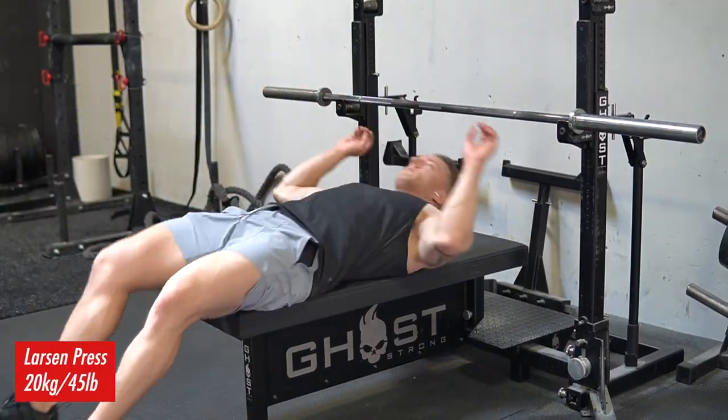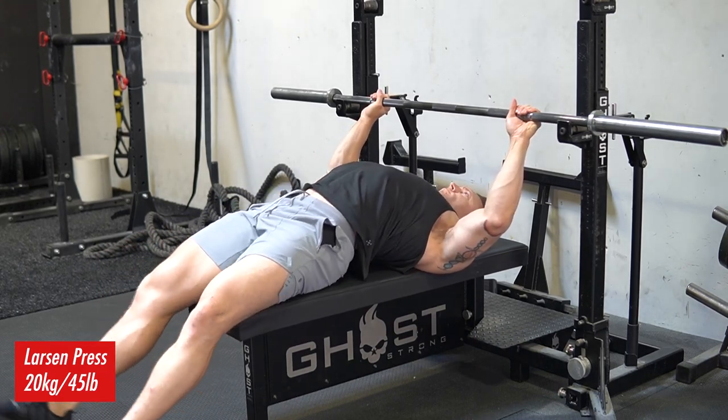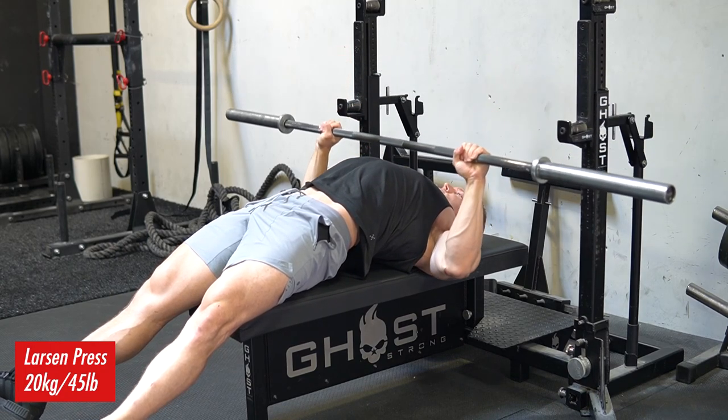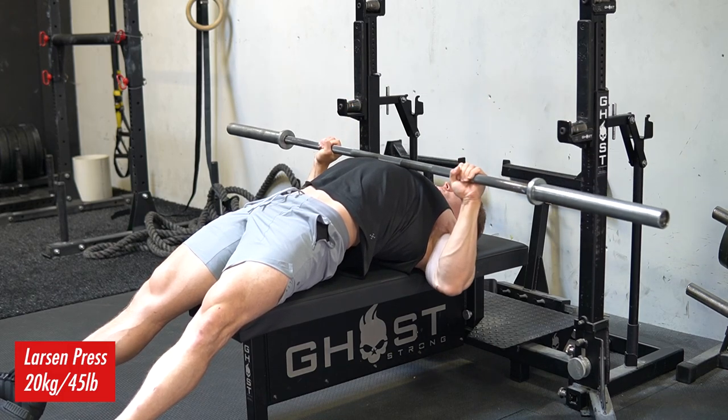Welcome to the Prime Strength YouTube channel. As always, I'm Brendan T., owner and head coach here at Prime Strength. We've got another training vlog for you. October 2nd I will be competing in a powerlifting meet, and I'm filming all my workouts leading into that meet. This is week number two on program, so we are about 11 weeks out.